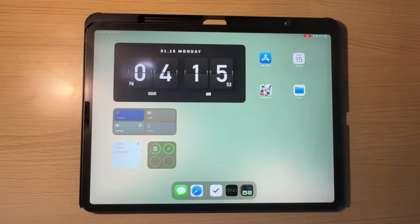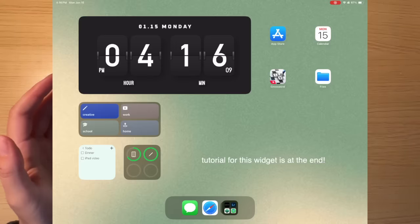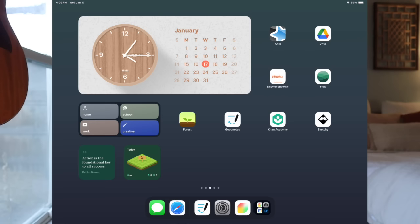Here's what I'm talking about: I have a widget that is a shortcut widget, and I've put in a bunch of different shortcuts to activate different focus modes. When I click on them, it changes my entire wallpaper and all my apps to that certain focus mode. This is really useful because when I'm studying or in class, I want quick access to the apps I know I'm going to use. I've created four different focus modes: a main landing zone, work, school, and a creative/games mode.